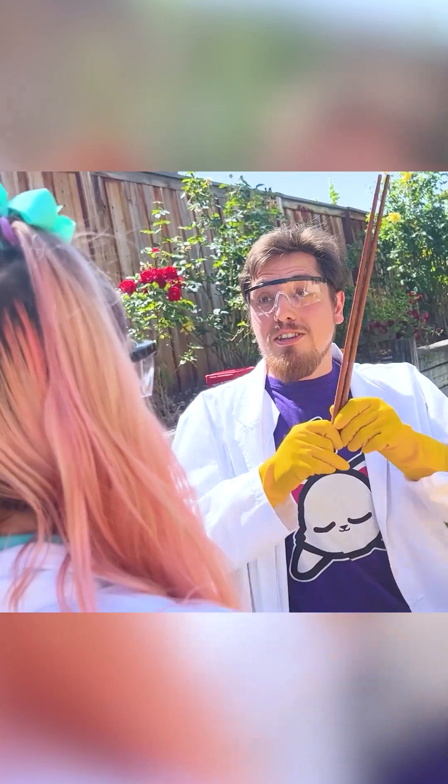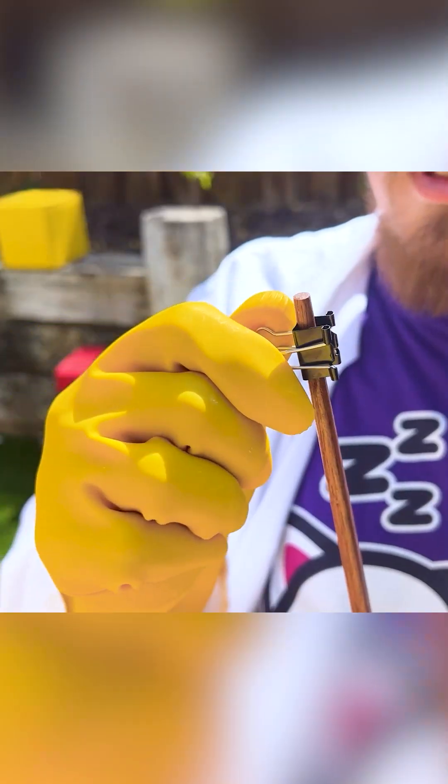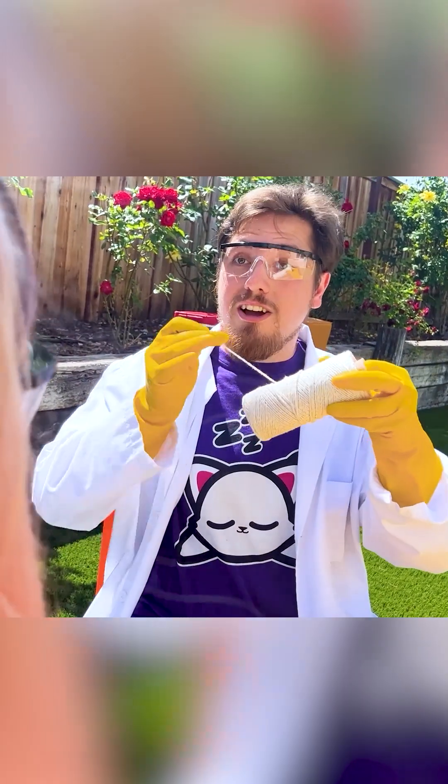This is how you make a giant bubble maker. You can use two giant chopsticks or two dowel rods. Then you get a binder clip and put it on a stick, and then we're going to tie on cotton twine.